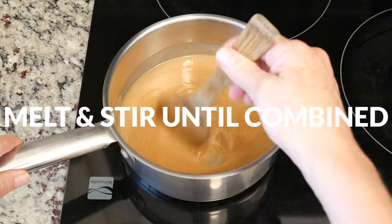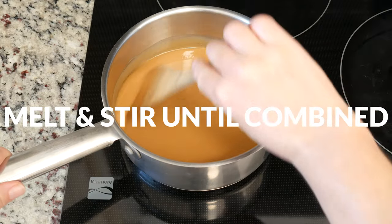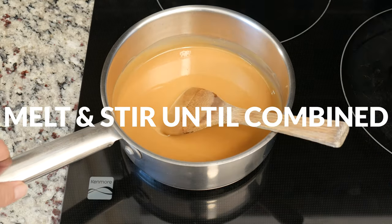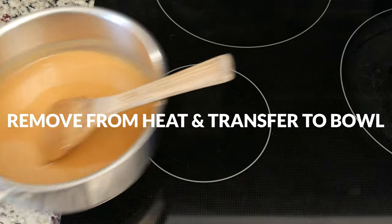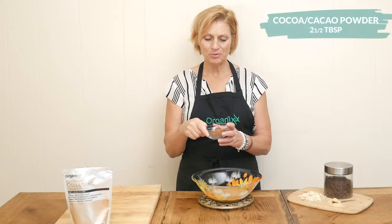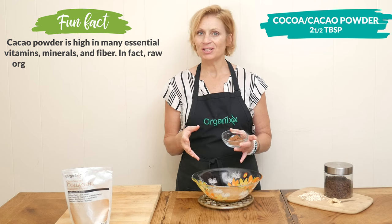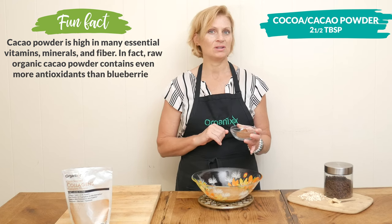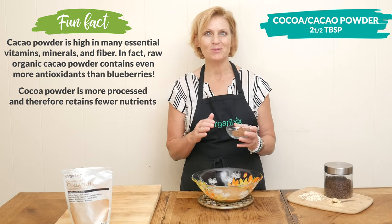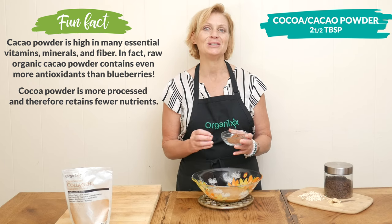Typically when you make this type of cookie with granulated sugar, you heat it longer to dissolve the sugar. But since we are using maple syrup, you just want the ingredients to smooth out and come together. Remove from the heat and then transfer into a mixing bowl. Now we are ready to add in two and a half tablespoons of cacao or cocoa powder. You could use cacao powder here because our mixture is not boiling — just let it cool off a little bit so all of those wonderful nutrients will still be intact.